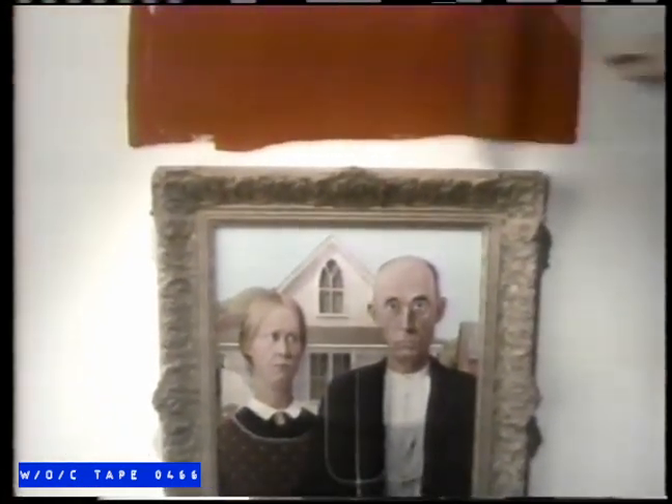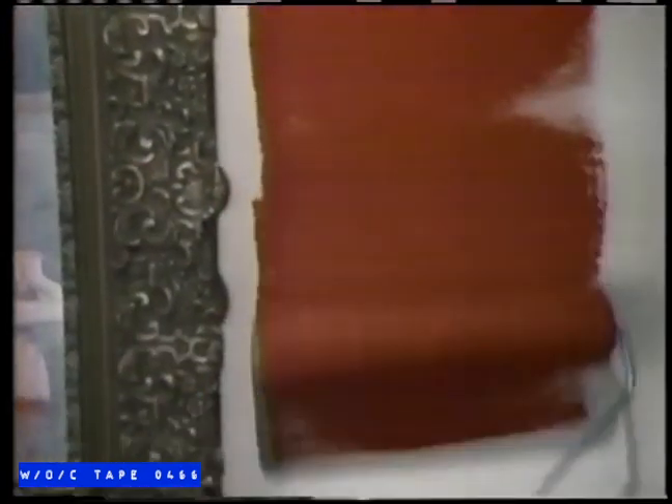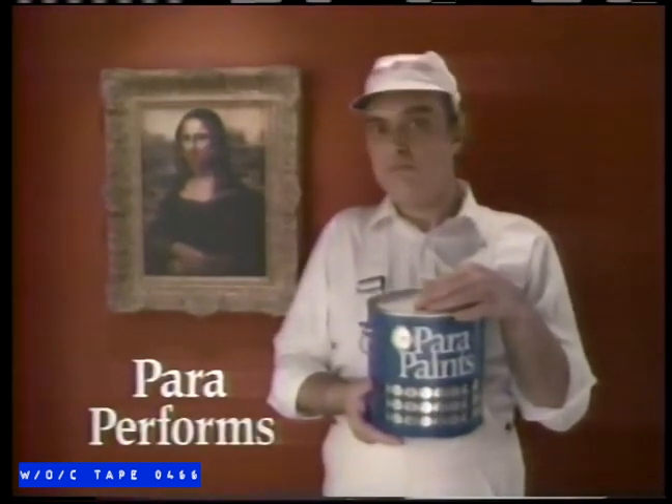High quality paint shouldn't splatter or bubble when you roll it on. And in independent tests, Para performed as well or better than six other leading paints, some costing much more. So if you want to make a picture-perfect impression, Para performs.